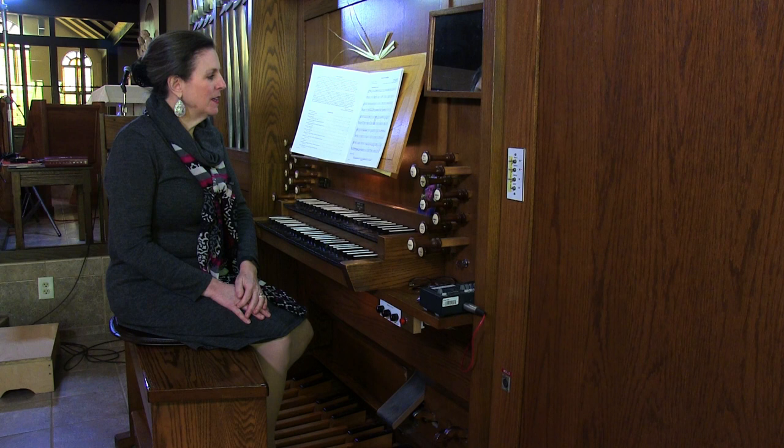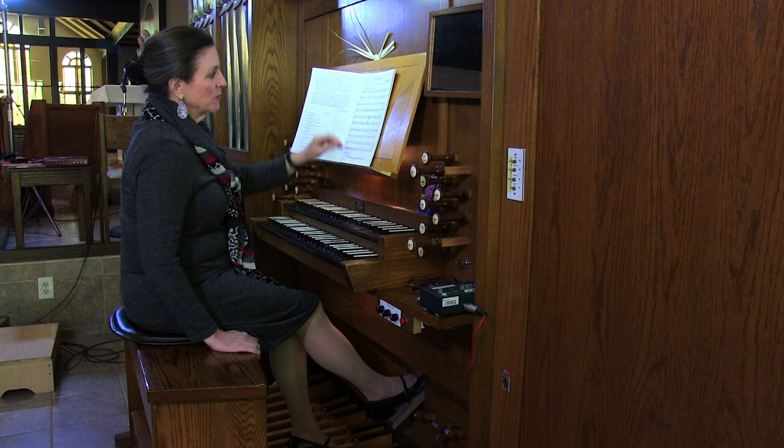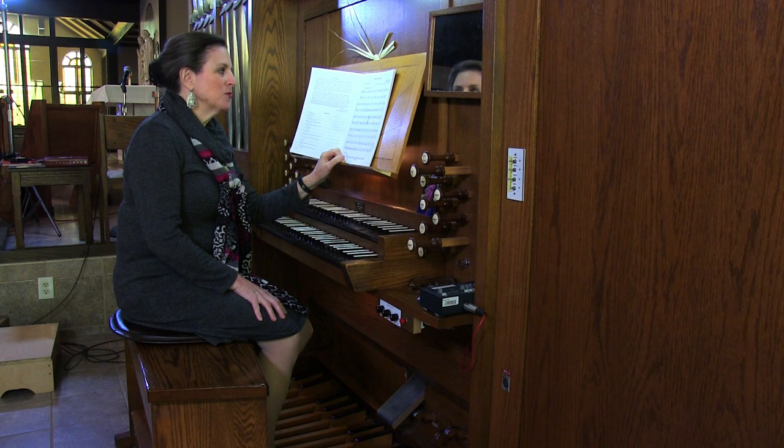He's asking for flutes 8 and 4 and strings 8 on the swell, and a solo reed with optional tremolo on the great. And on this instrument, the solo reed that I would use for communion is actually on the swell, as is the tremulant.